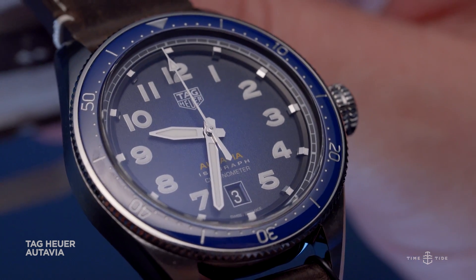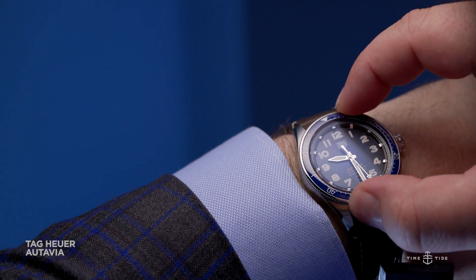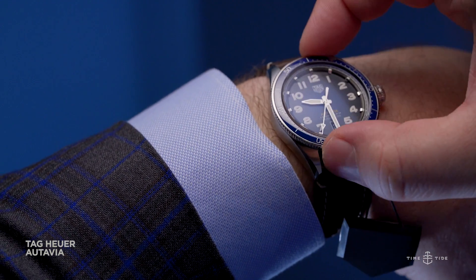The fun times continue on the movement side as well. As the dial tells us, this watch features Isograph technology, which is Tag Heuer's proprietary new carbon escapement tech. It basically offers all the benefits of silicon, but in carbon.